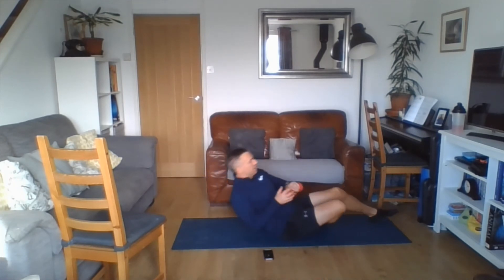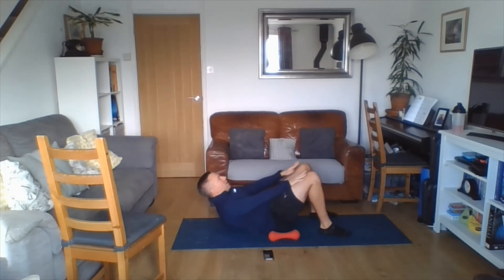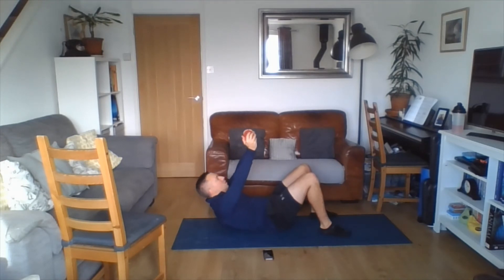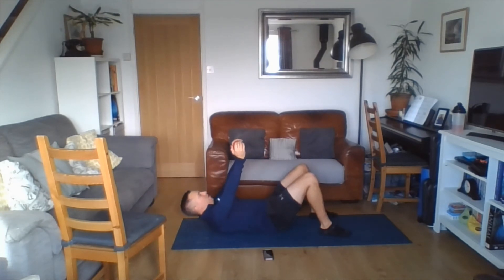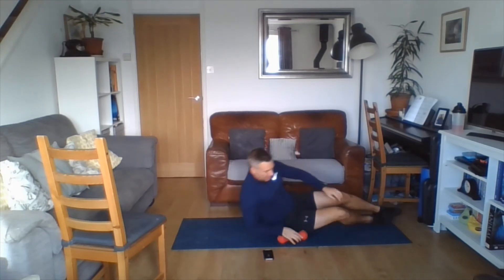Going into the crunch. Weighted crunch or modified crunch — in we go. Weight up, try and keep your shoulder blades up off the floor. Eyeline looking up towards the ceiling and the wall, keeping the chin off the chest, neck in line. Nice and slow — squeezing the ribs to the hips, really activating the core. For the modified version, hands from thighs to knees, nice and slow and controlled. Two and one. Shake it loose.